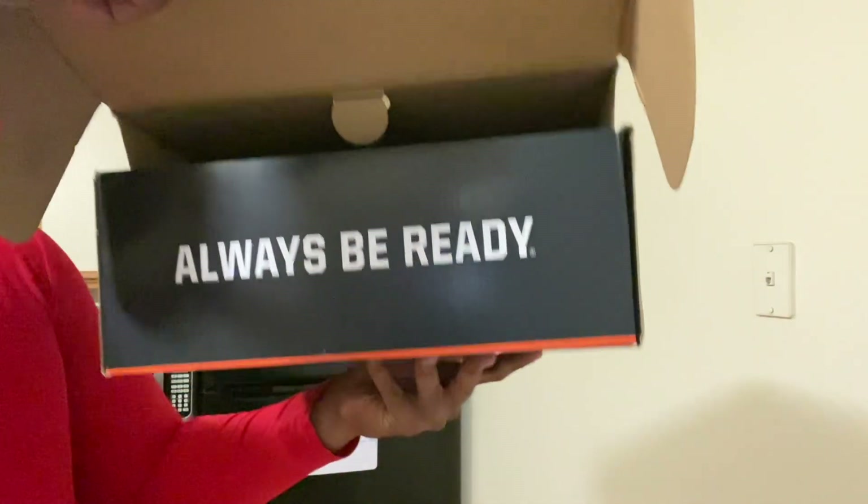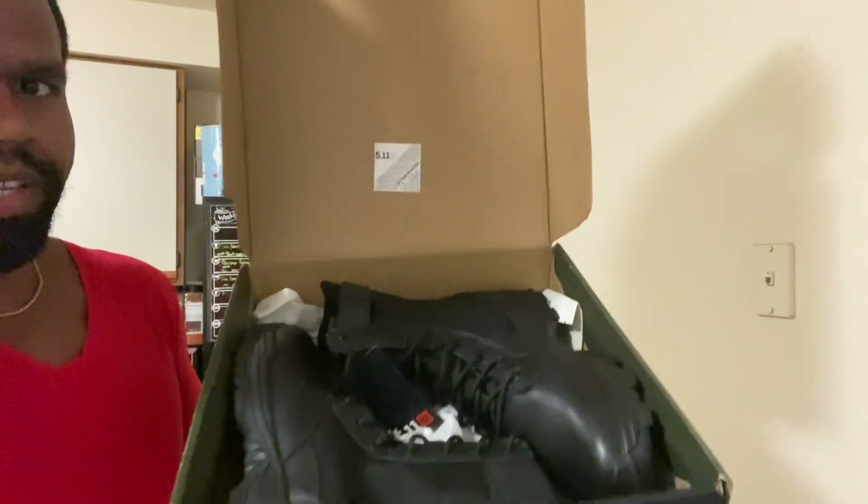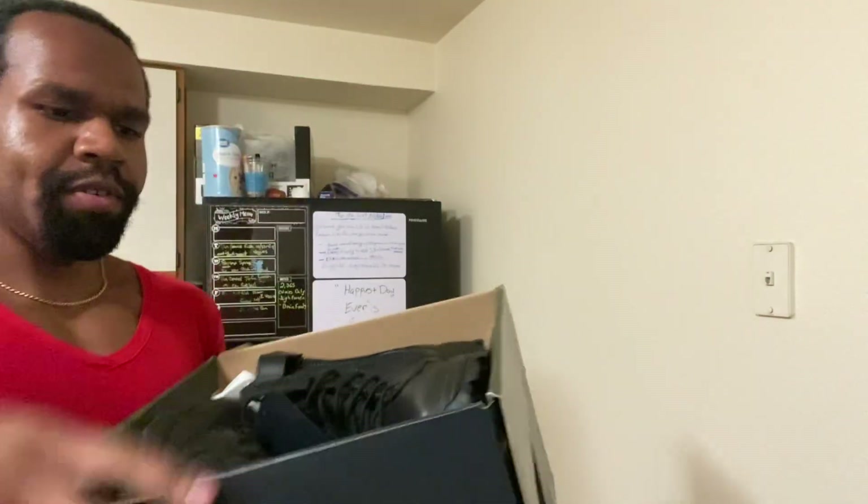Pretty much I got these boots on super sale. Originally they were like a hundred dollars and some cents — I got them for $74 at Dick's Sporting Goods. I'm a little dressed up because it's one of my partner's date nights. Let's get into it. Opening up the box — you all see right here it says 'Always Be Ready.' I like that — always be ready.